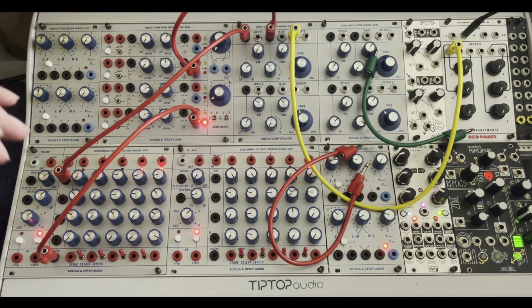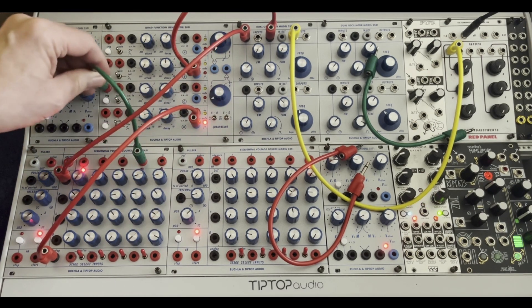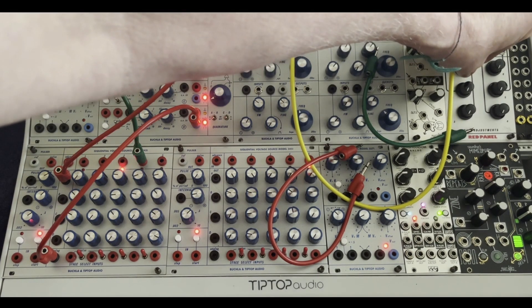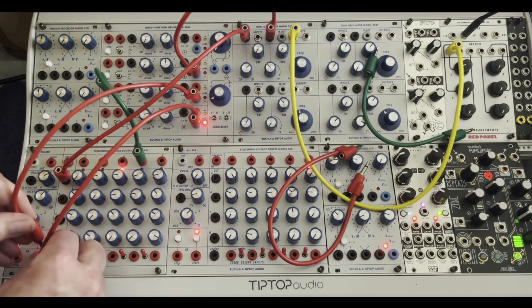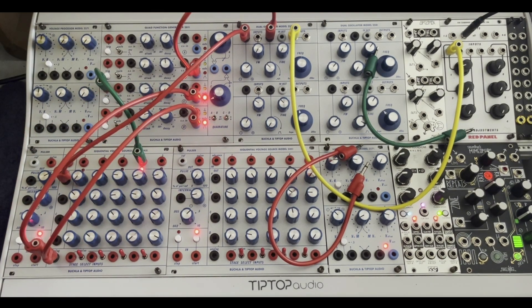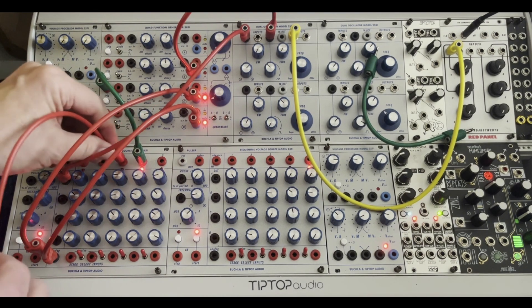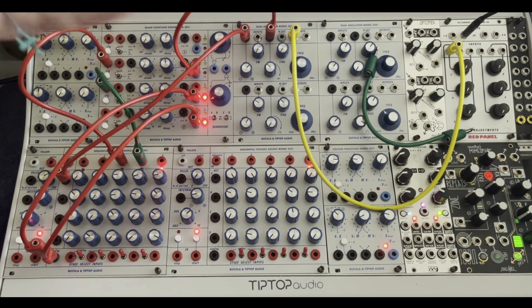Of course you could send random there. You could also take one of these pulse outs and go to another function generator and stack on top and see what we get there. And use another pulse out to go to another function generator and change the wave shape.